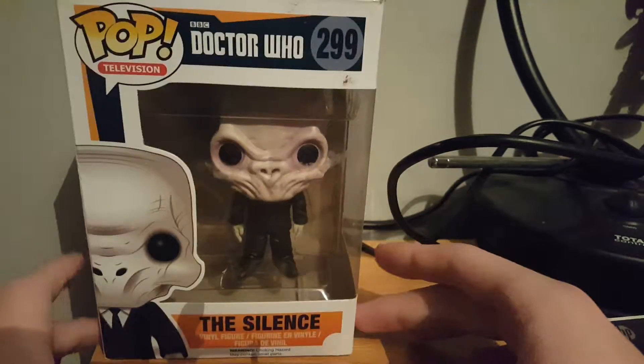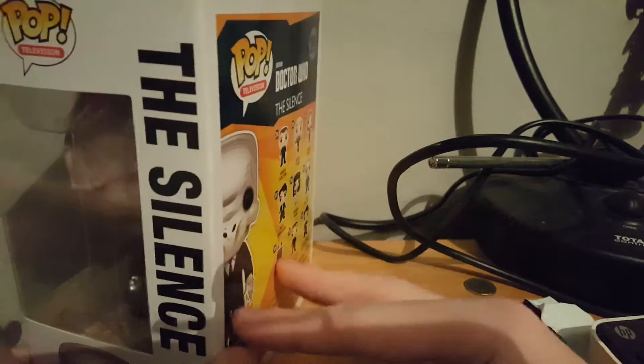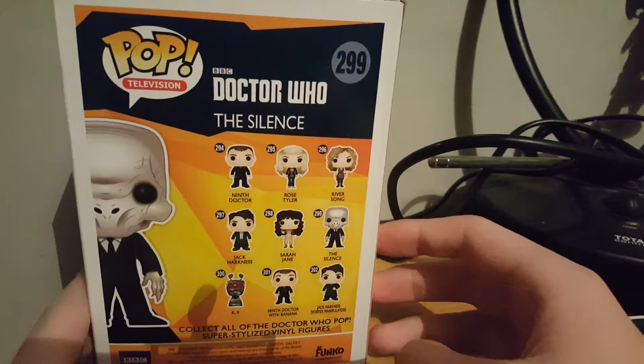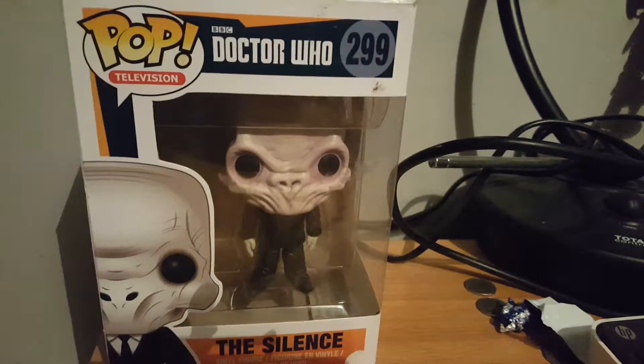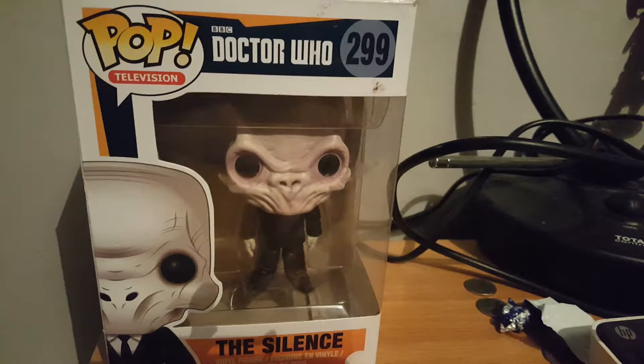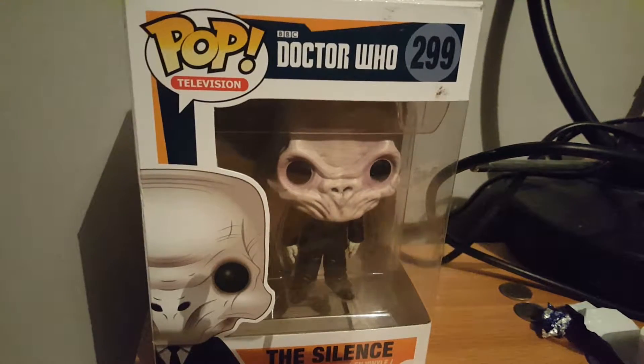Today I'm going to review The Silence from Doctor Who. Besides The Walking Dead, it's probably one of my favourite TV shows, and The Silence is definitely the creepiest figure in the entire show. It's figure 299, pop television. I think I reviewed a Cyberman before. I'm uploading a video straight after this one to explain something I'm doing.